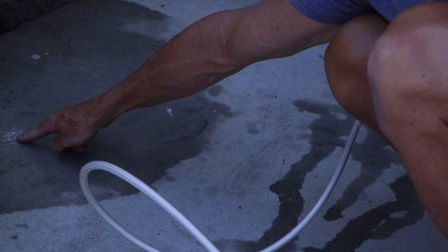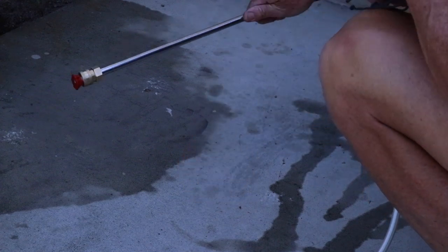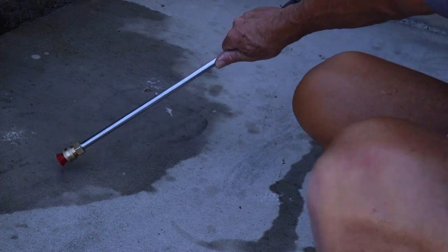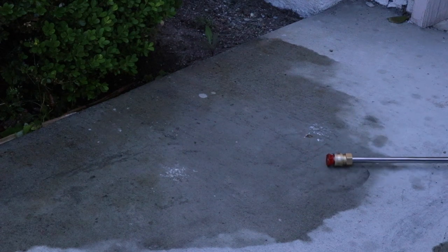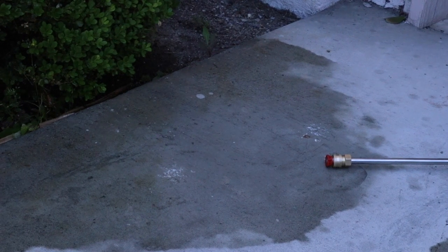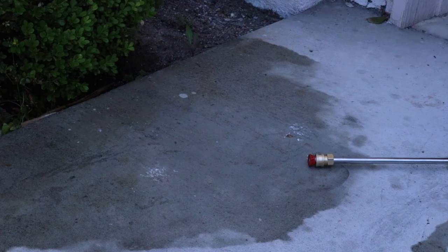I'm going to illustrate some areas on my driveway so you can hopefully see here — I have some paint residue on the driveway. Let me turn this camera a little bit so you can see right there.